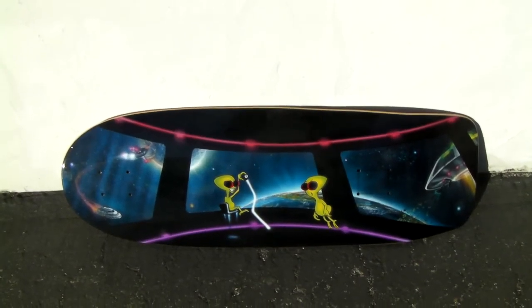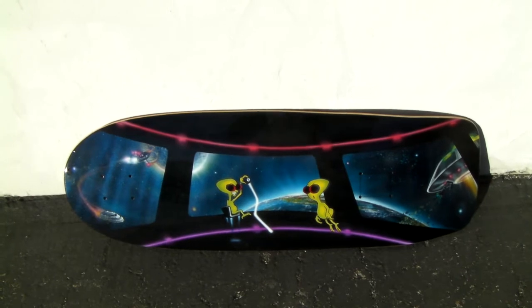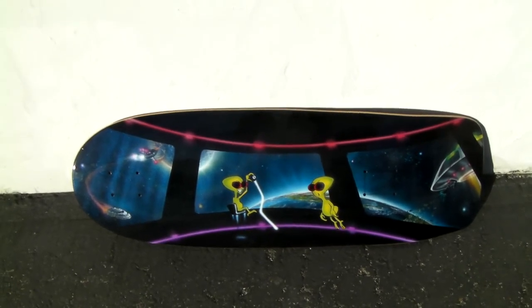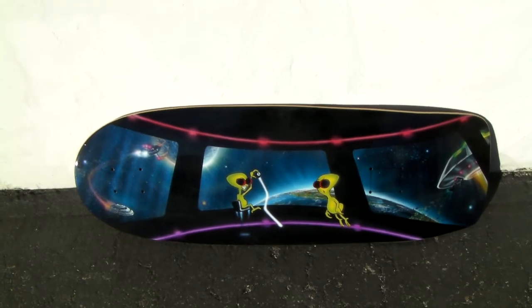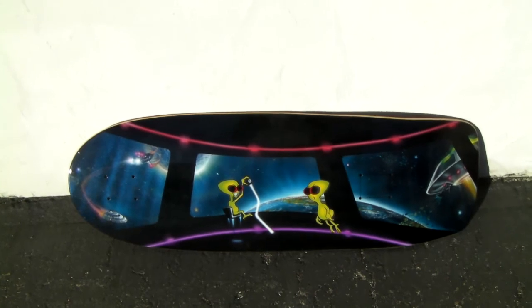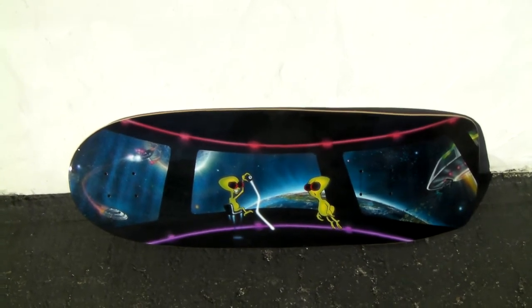Thank you for viewing RoswellSkateboards.com channel again. Here's a board that we made up, all airbrushed out with Roswell out in outer space. It's an old pool-type board, 10-inch wide pool-type deck.